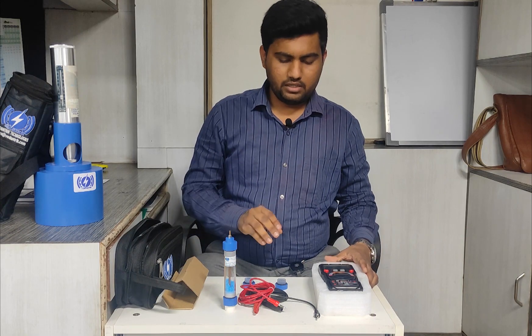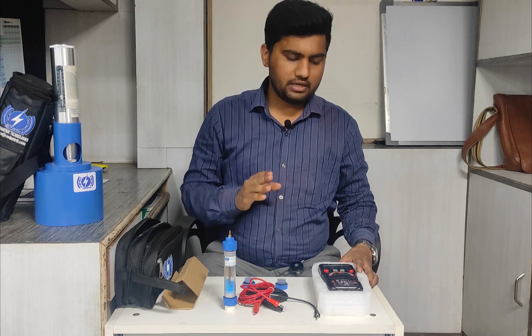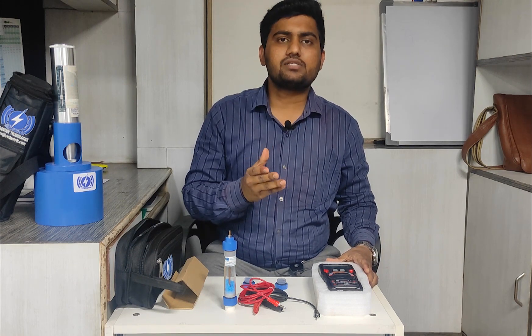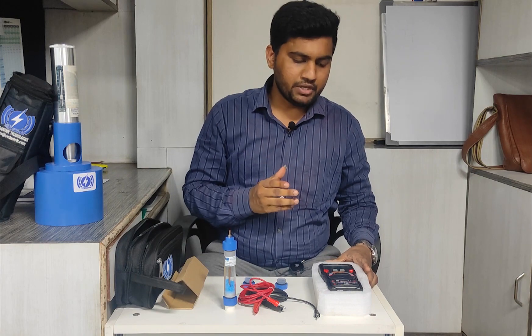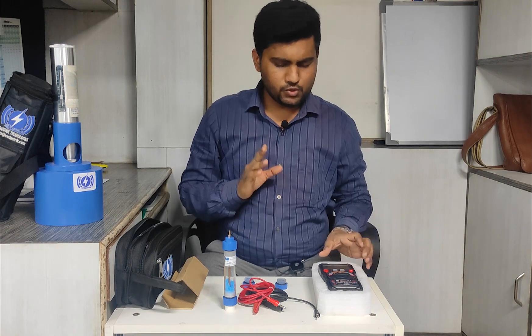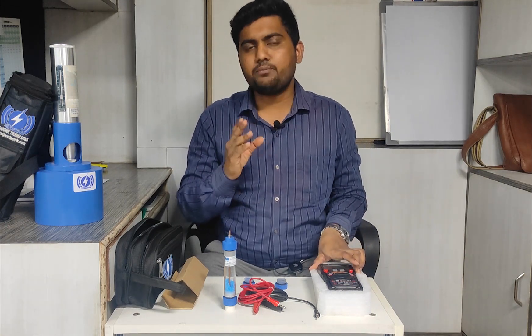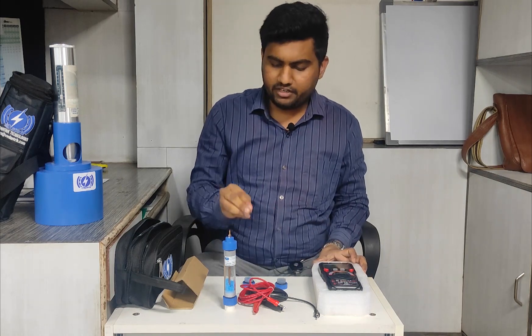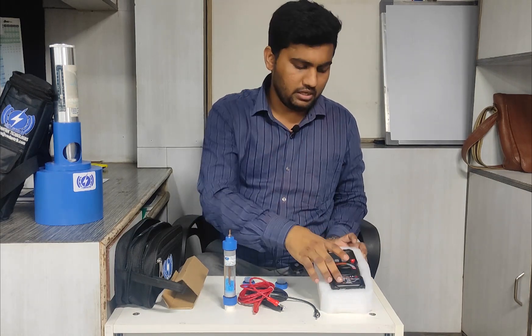In this video we will see the test procedure, and we will also understand the different standards based on which we do the testing. This test has also been introduced in IS 516. Before starting the explanation of the testing procedure, I will first explain the different parts and their usage.